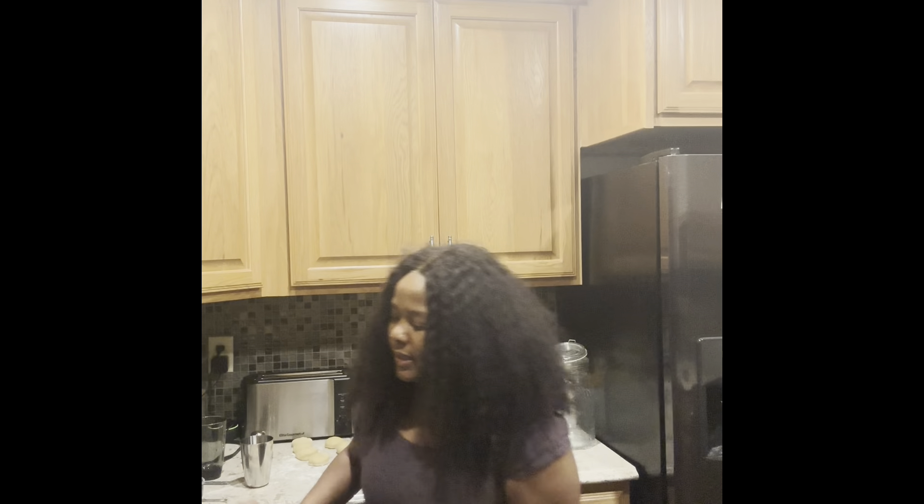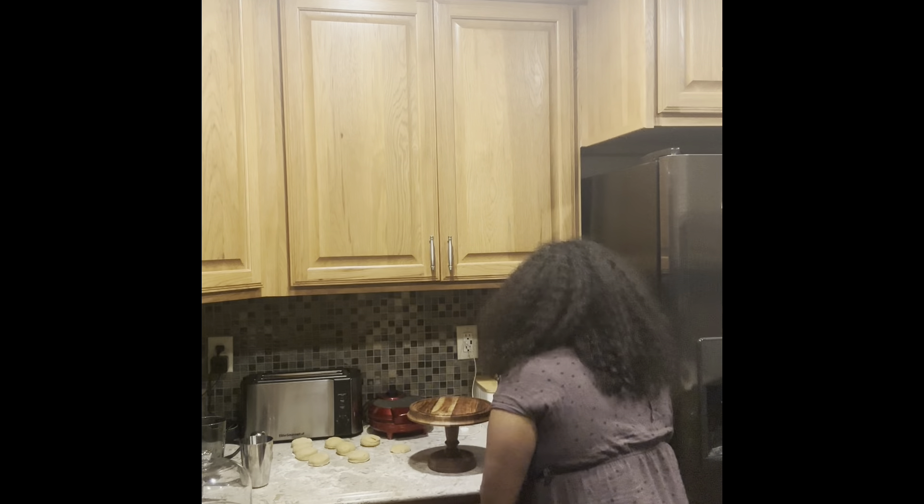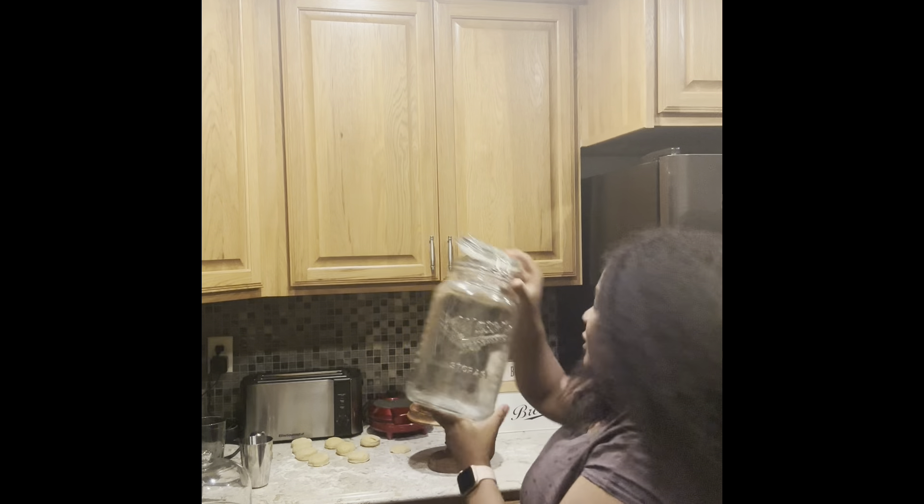They're not as brown as I want them to be, but they're still good — they're fully baked. I'm gonna flip them and cover them just for them to cool out. Then I'm gonna put them in my mason cookie jar. For now, I'm just gonna leave them here to actually air out. Look at how beautiful those are, you guys!